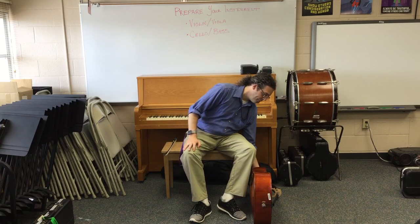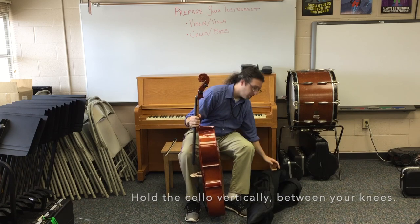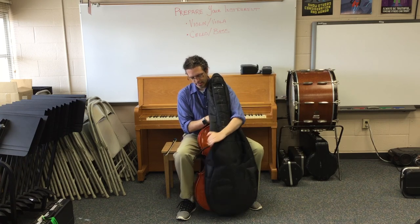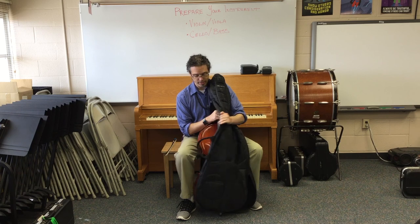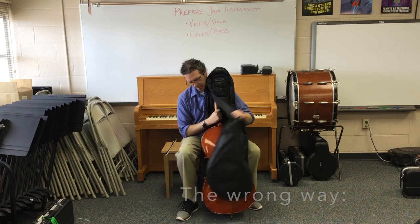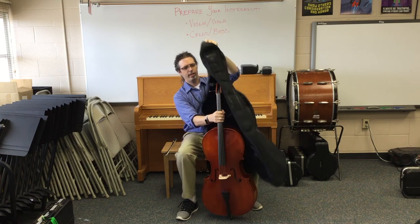We're ready to put the instrument away. I find the easiest way is to hold the instrument with a strong hand, and with your other hand pull the empty case around. The bow pocket is always on the same side as the strings — so look for that bow pocket, and if it's on the back of the instrument, you're in the case backwards. Here we have the bow pocket going flat over the instrument — wrong side. Not hard to fix: just lift, twist, and put it back in.